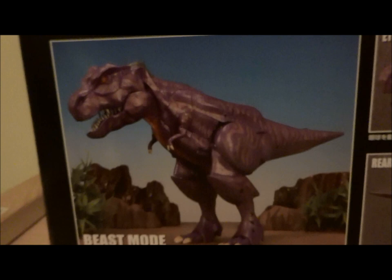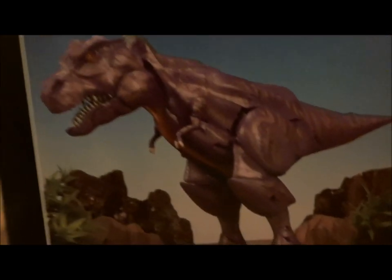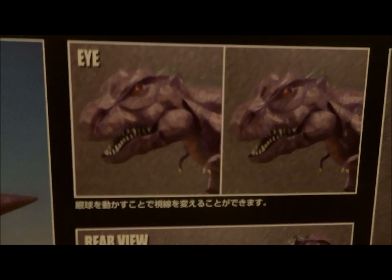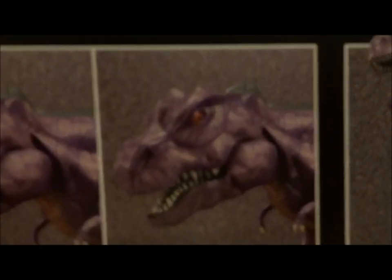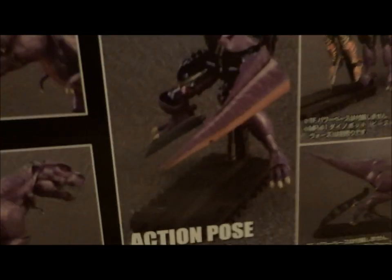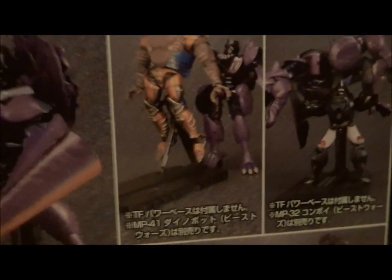Getting in a bit closer to the box — there we have him in his T-Rex slash Barney mode. Look at the little stubby arms. They have really captured the essence of a T-Rex there. His eye can move apparently — the pupil is moving around as it focuses. Unfortunately everything on this box is in Japanese which I cannot read or speak, so I can't really give you a flavor text read here. I have no idea what it says but the pictures look very cool.